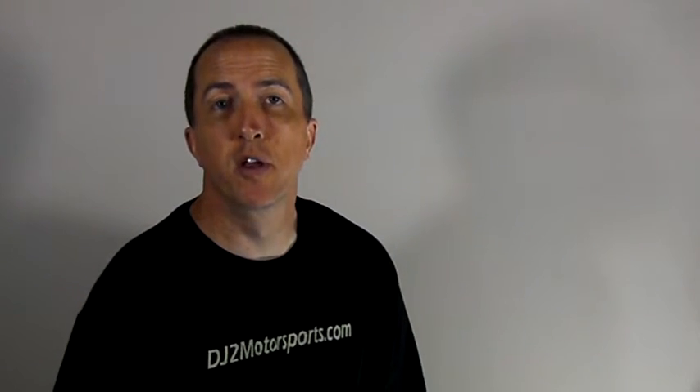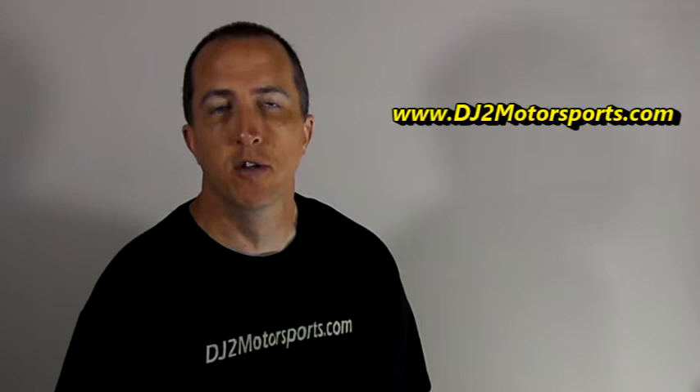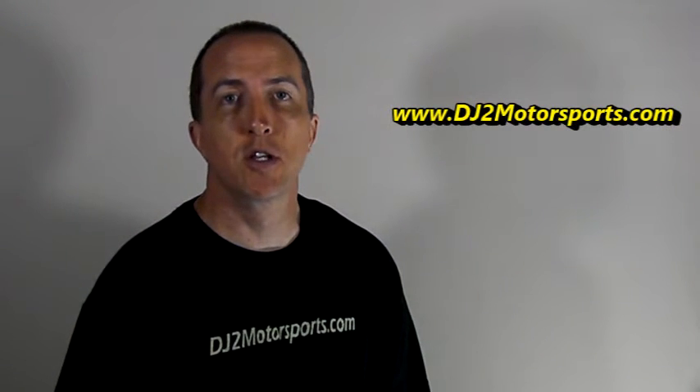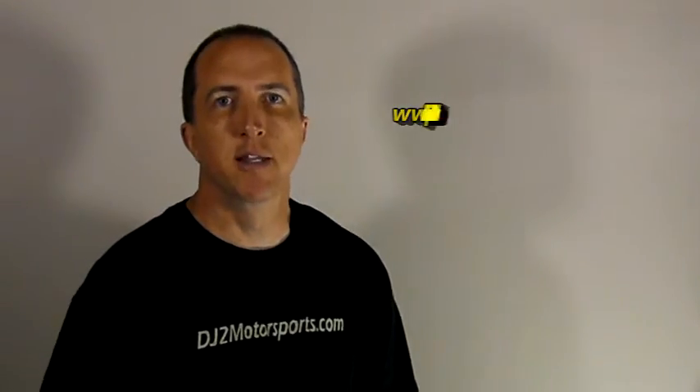That's going to do it for this video. Make sure you leave comments and feedback down below in the comments section. Also be sure to subscribe to our channel and check us out at dj2motorsports.com where you can view our blog. We'll see you in the next video.